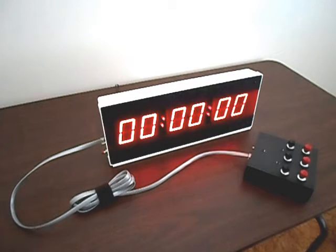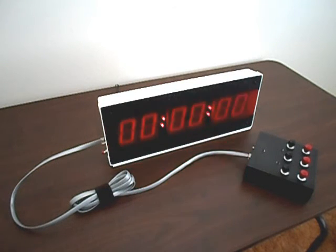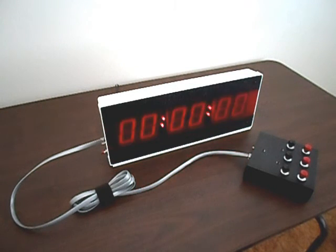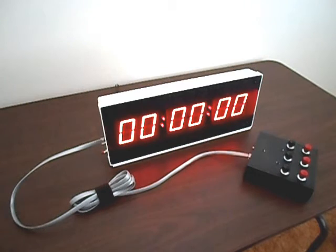Now let's have a listen to what the CK340's alarm sounds like. Let's set the timer to 5 seconds and countdown from there. It flashes and beeps for 10 seconds and then stops.